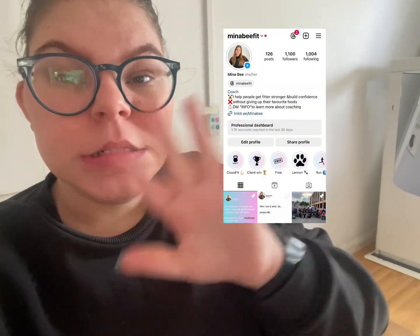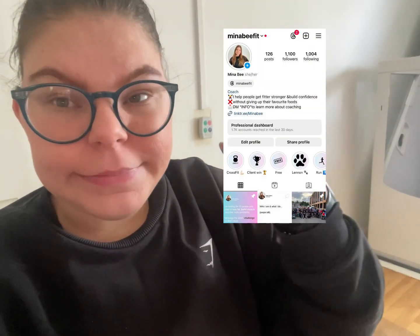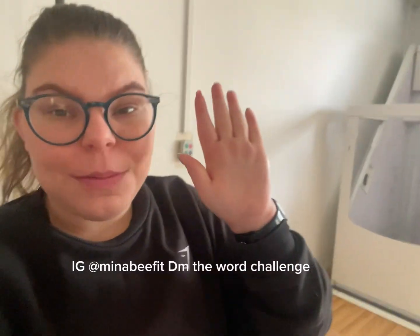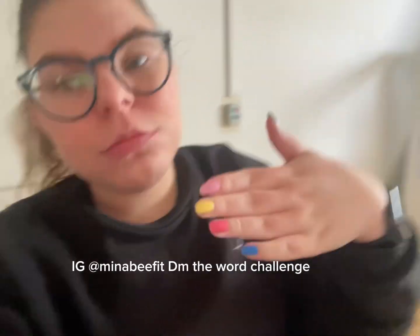I uploaded a post again about my free challenge. There are still five slots left so if you want to grab a space, this is my Instagram — DM me the word 'challenge' and you can get a space. Anyway I will catch you later!